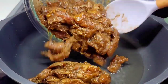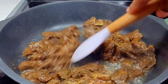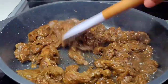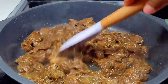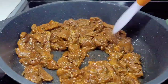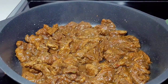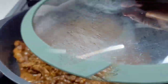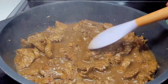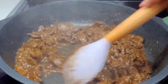To a preheated pot, I added a bit of oil and now we'll add the beef in there. Give it a good stir, cover, and allow it to release all of its moisture. Once that moisture is released, we'll remove the cover and allow the moisture to evaporate.